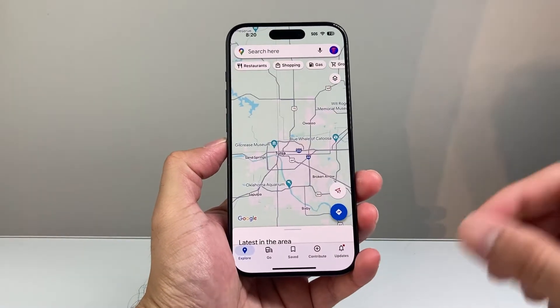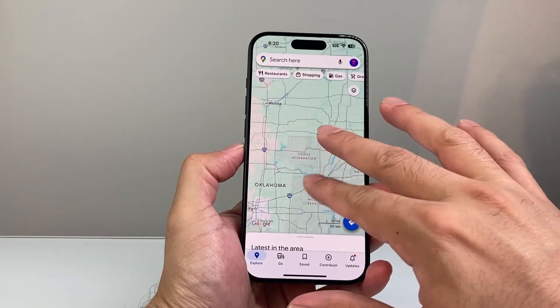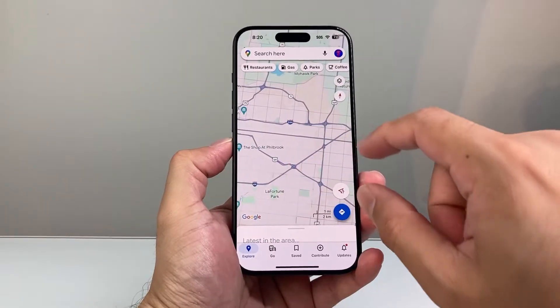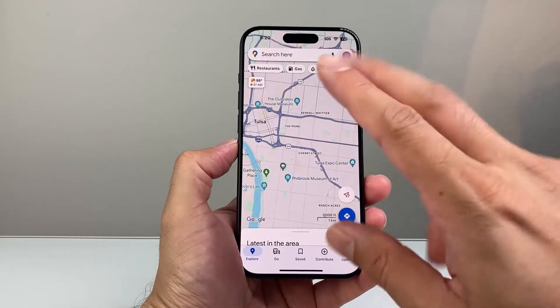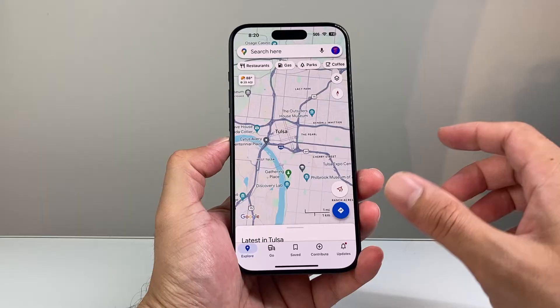In order to drop a pin, go ahead and open up Google Maps. The key here is going to be first finding the location you're going to want to drop a pin on. You can either search it up on the search bar, or you can simply use your two fingers to move it around to find the location that you want to drop a pin.